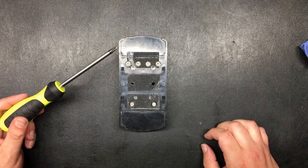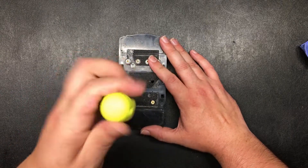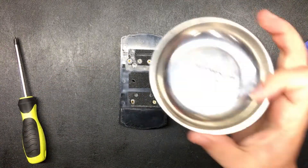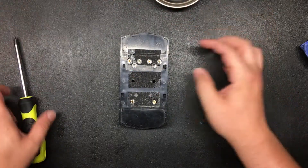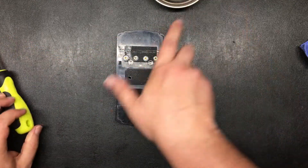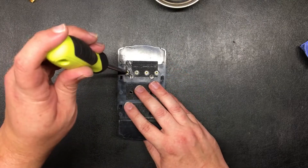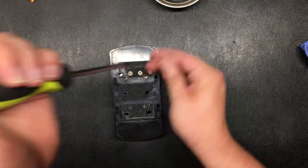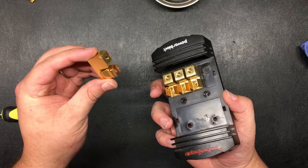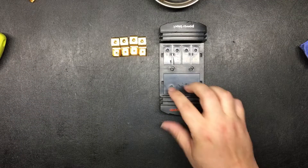Next we're going to take our screwdriver and remove the screws off the back. These usually aren't very tight, so there's not really a huge concern about breaking them. I use one of these little magnetic screw holders to keep all the stuff in. Take out this other screw — whenever you do that, this part comes out. Go ahead and finish taking these out. These screws are all the same size, so you don't have to worry about mixing and matching.